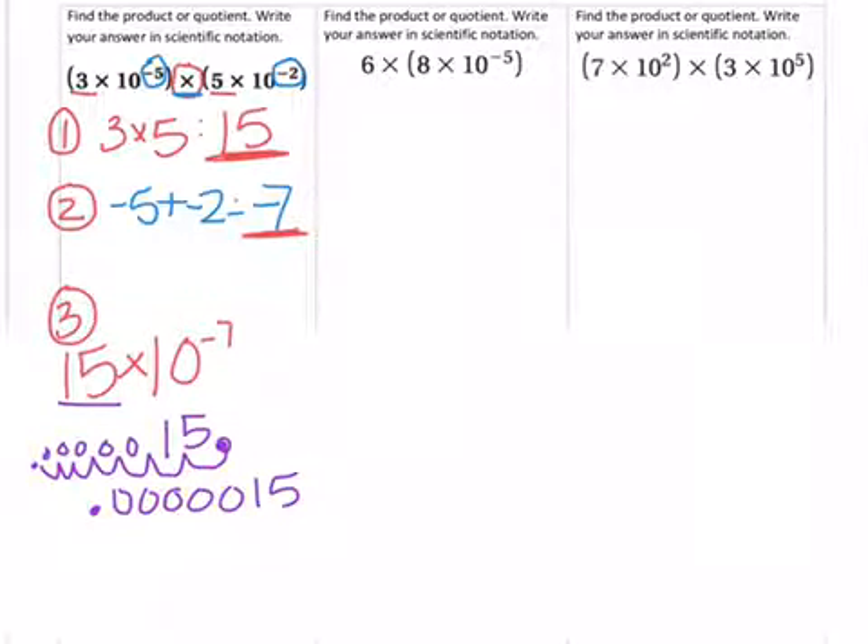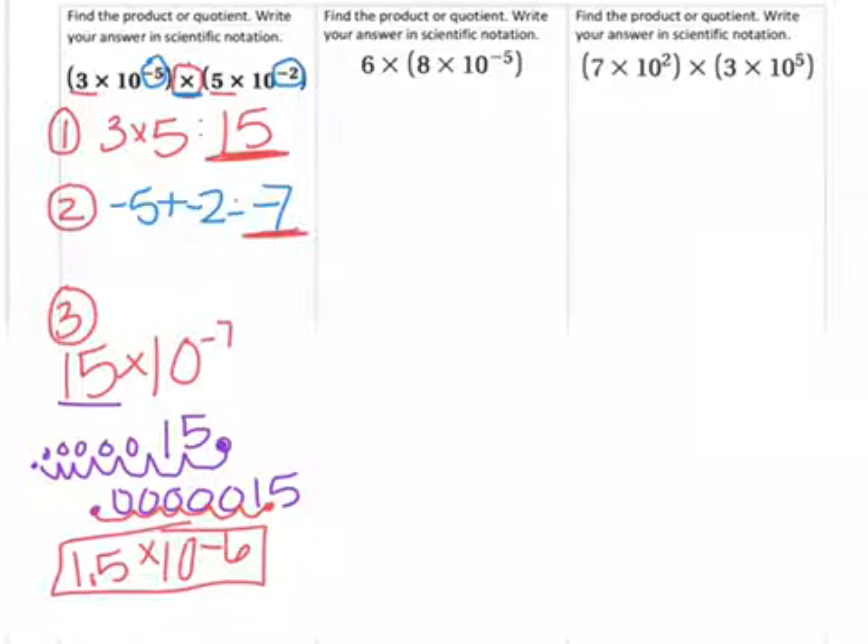To put it in correct scientific notation, I have to place the decimal so it reads 1.5. I move it 6 times, and because it was a small number, it's 1.5 times 10 to the negative 6th power. That's the final answer.